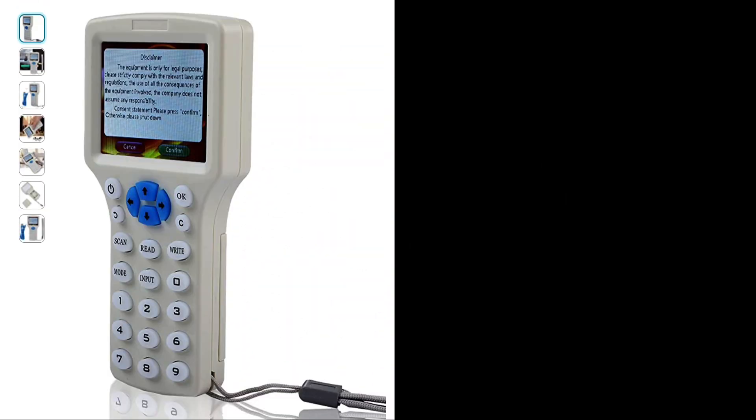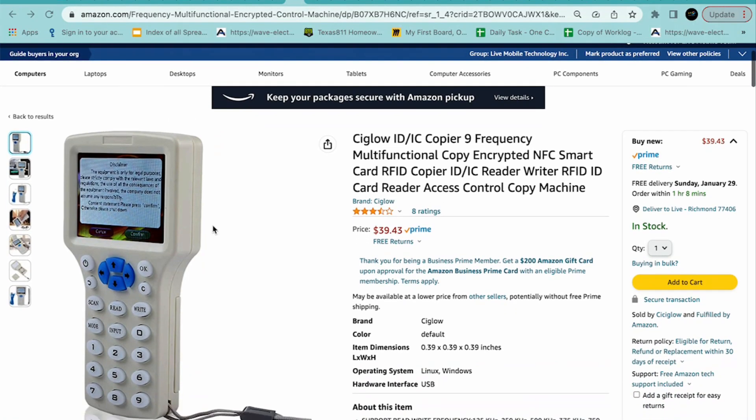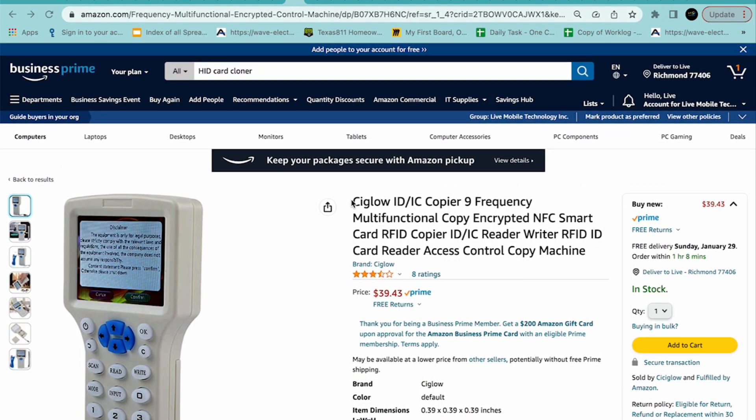Let me tell you how easy it is for criminals to duplicate these cards. First, you'll need a reader, writer, duplicator device, and you can find them on Amazon or online. I've included an Amazon link to where I purchased it — it comes with five cards or FOB cards. Let's get started.